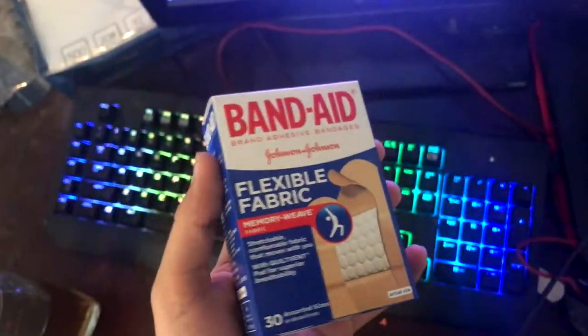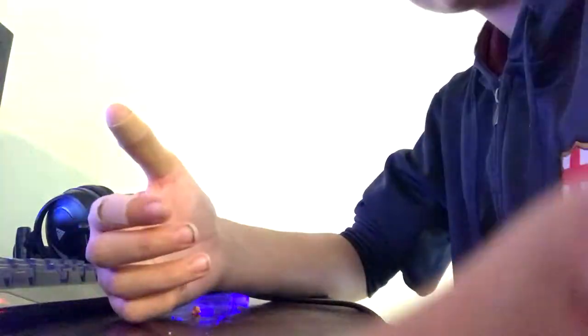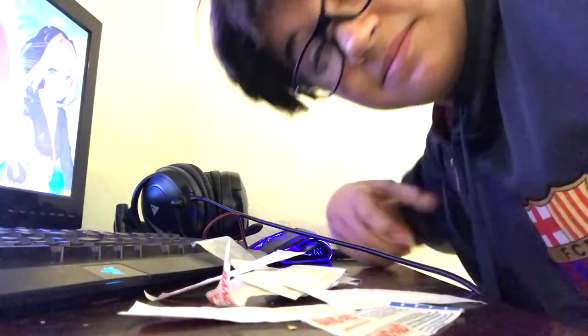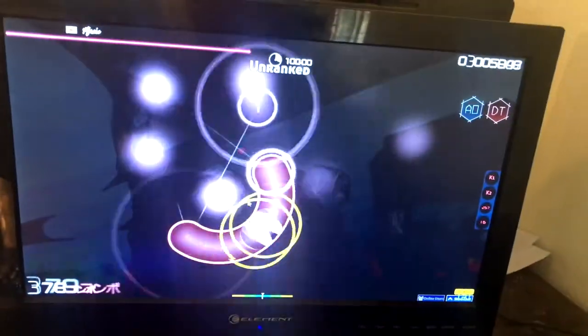So today I made a solution for my sweaty fingers. I got some band-aids on my fingers. Now that you've band-aided your fingers, you should be able to play like it's cookie easy. Look at this guys — oh my god, look at this, DT dead to me!